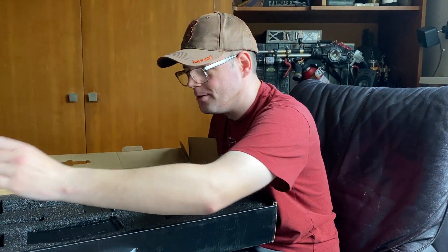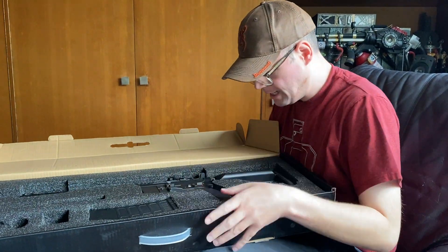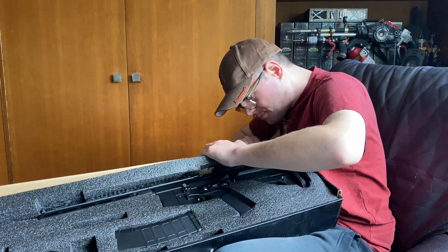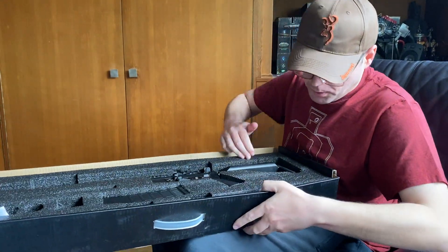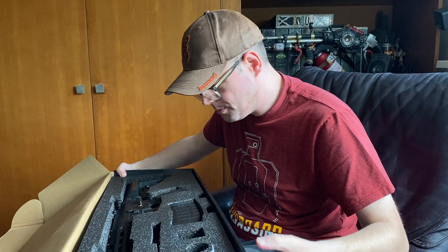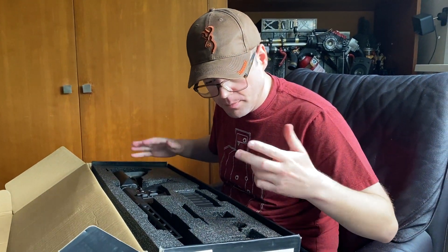There's a silica bag — don't eat those. And there should be an unjamming rod, but that's wandered off too. Pretty basic — you don't really get much.